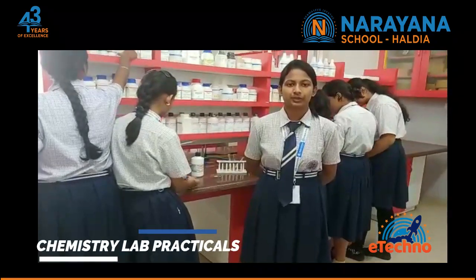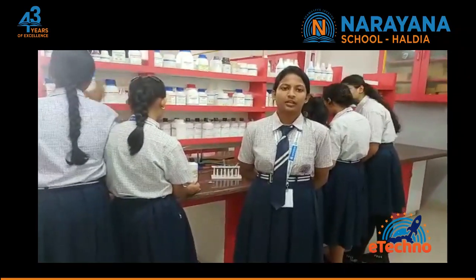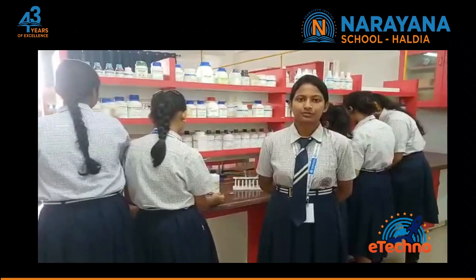Good morning everyone. Today we are doing a practical for identification of organic compounds, and for this test we have to do three steps.